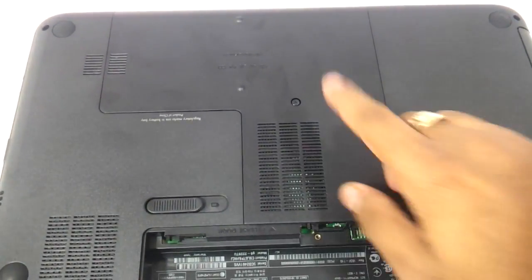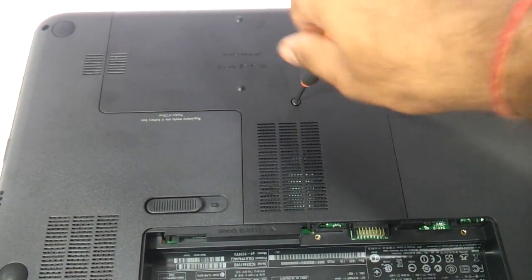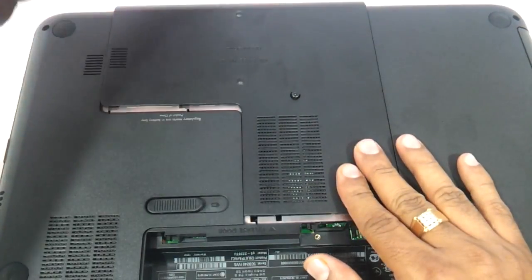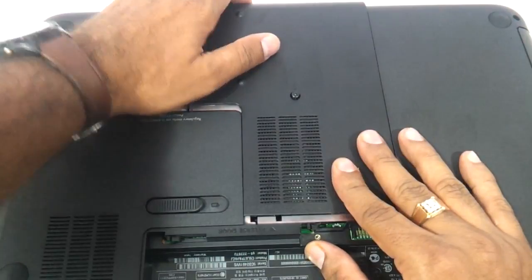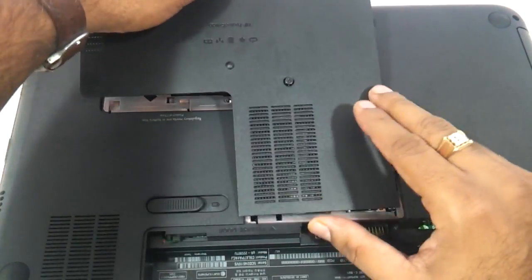You can see this one screw over here. Just need to very quickly remove the screw — it basically slides on the upper side. After removing the screw, just slide it and it will come out.